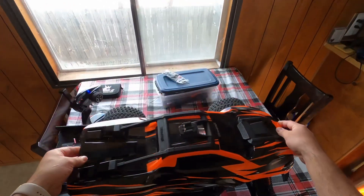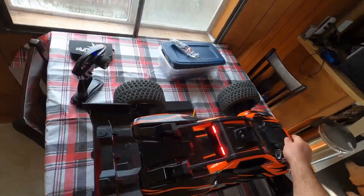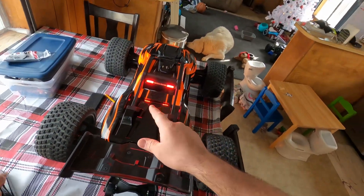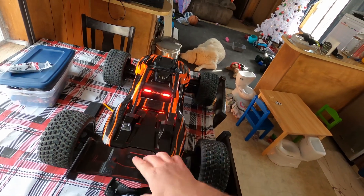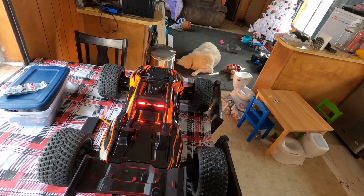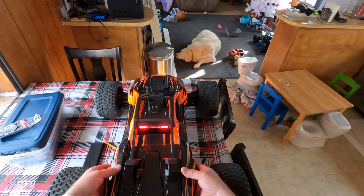Check this out — now we have LEDs. We have the running light, brake light, and reverse light.